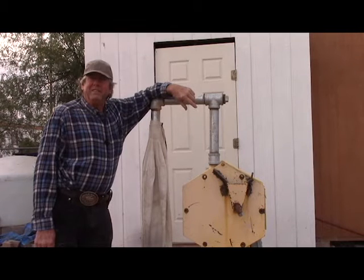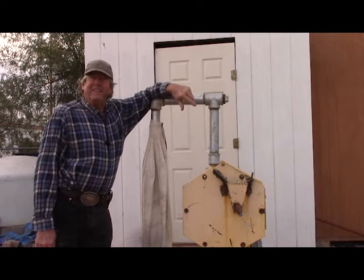Howdy folks, I'm Keith Bowen and this is Hard Rock University. Today's lesson is on how to make an air classifying impact mill.